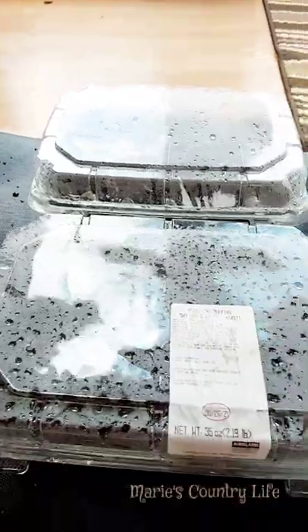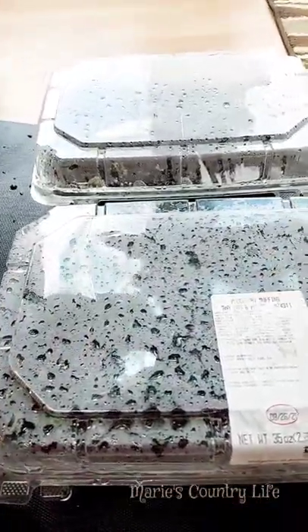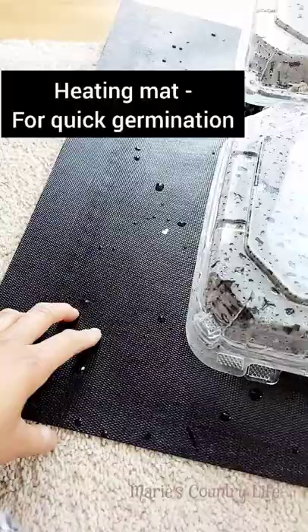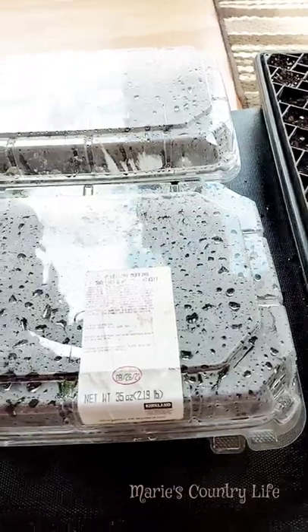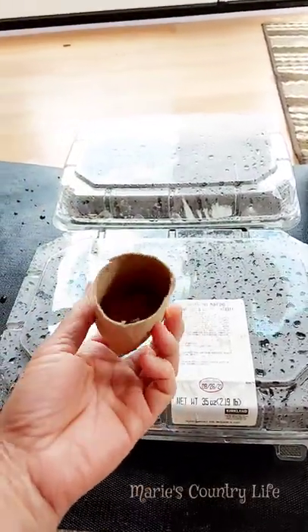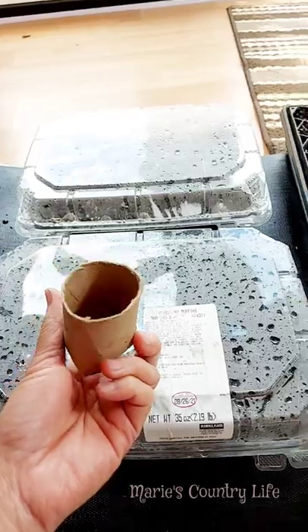So if there's a will, there's a way. And if you want to expedite the germination process, you can also spend money on a heating mat. This heating mat you can buy online or at any store — it's just an option. There's no reason for you not to be able to plant. Thanks for watching, happy planting!